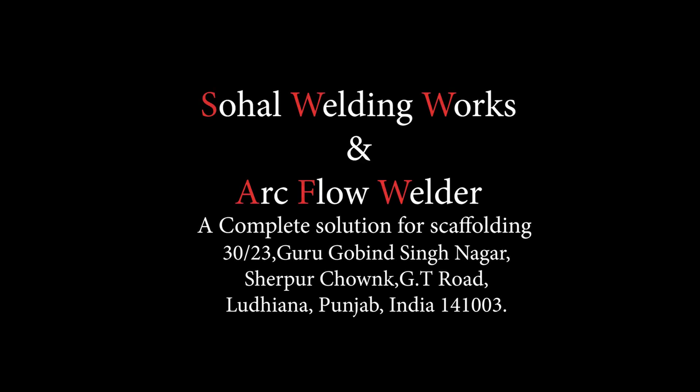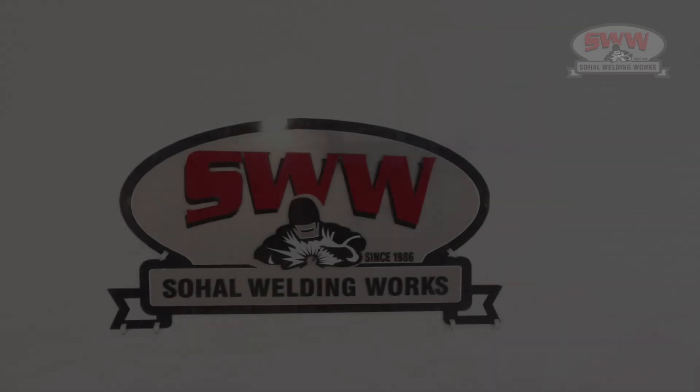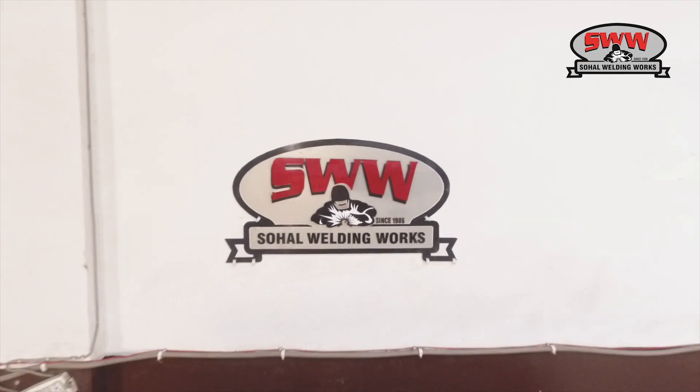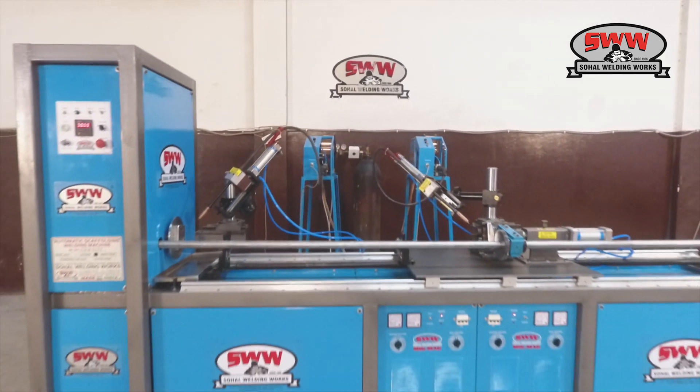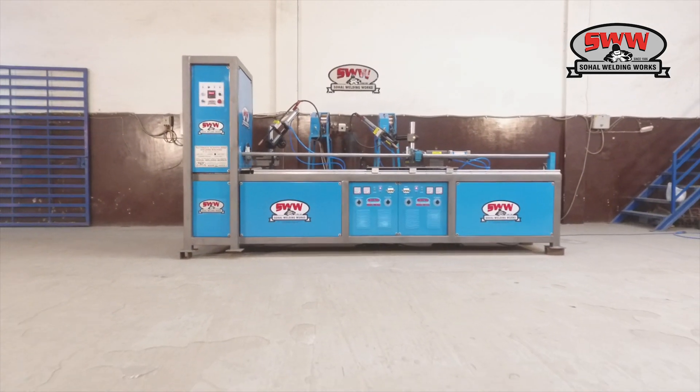Sahal Welding Works and ArcFlow Welder — a complete solution for scaffolding. Presenting the standard ledger welding machine with new European design.